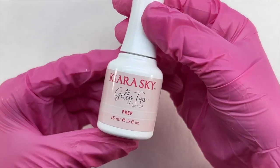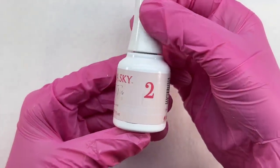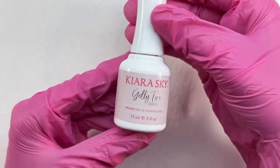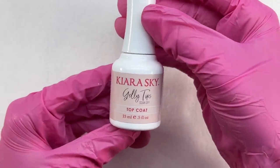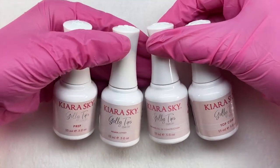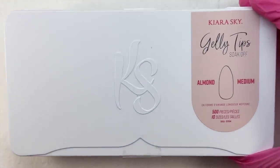Next we have the liquids, all in 15 ml bottles. Step one is the prep or dehydrator. Step two is the primer — this is what bonds your nails. Step three is the builder, used as your base coat and to apply the nail tips. And step four is the top coat, applied once you're finished with the nail set. I really like that these are all full-size 15 ml and include the dehydrator, primer, builder, and top coat.